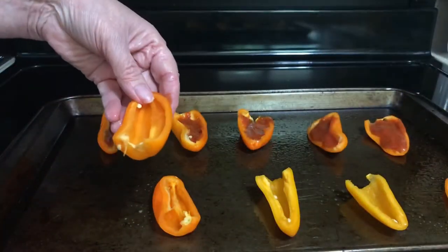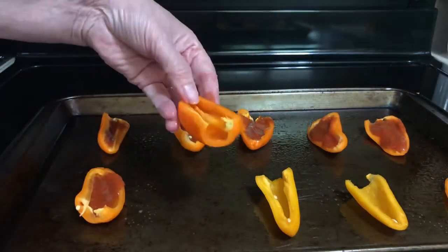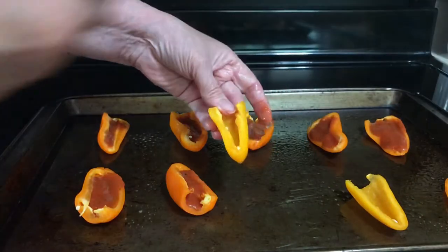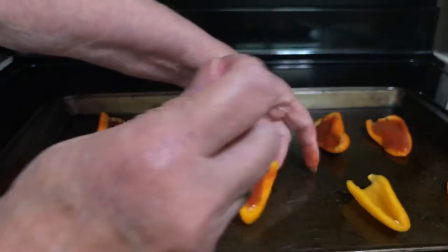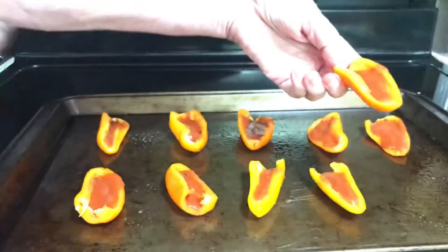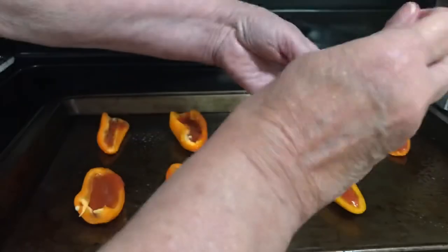I love pizza anything so I think these will probably be very tasty. I was going to use some of the mini red peppers but they were way too small. They are called two bite pizza pepper poppers — it's almost a tongue twister.